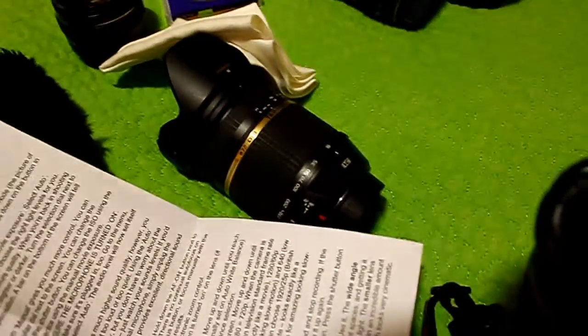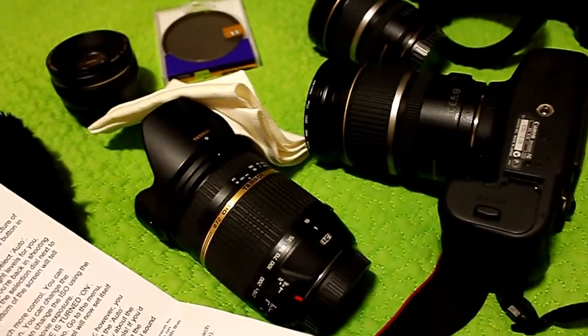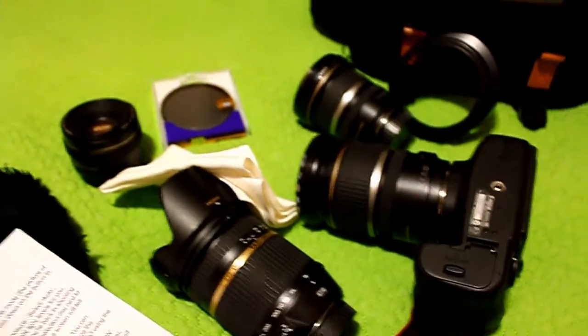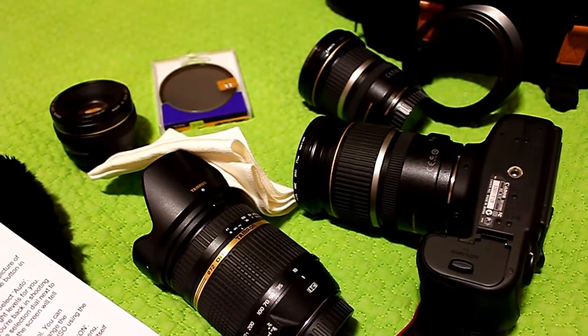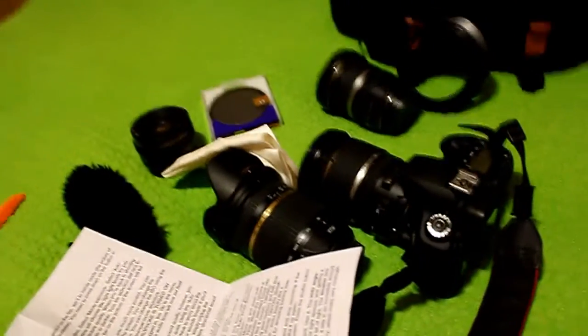I think that's about it. I have quite a nice mix of stuff. I don't have a nice telephoto lens at the moment, so I'm thinking when I sell the Tamron and come into a bit more money, I might get a nice telephoto lens — but I don't really use telephoto focal lengths very much in my film work or photography, so I'm not too bothered about that. I'm extremely happy with what I have now. That's the end!